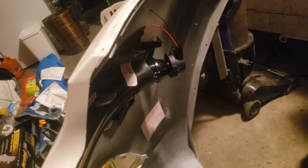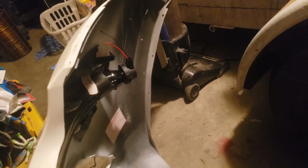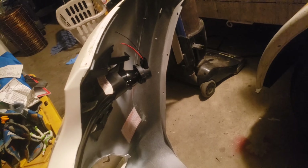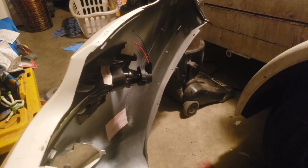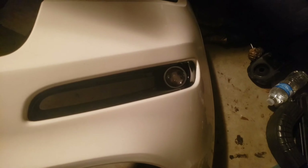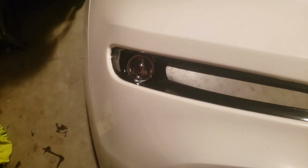Now that it's in there, I need to find a way to make it stay permanently. I won't fix it right now because I want to put it back on the Jeep and connect it first to make sure the light is straight. Right now they look like they're pointing up, and I don't want that — I want them pointing straight. Once they're aligned properly, I'll fix them in place so they won't move.